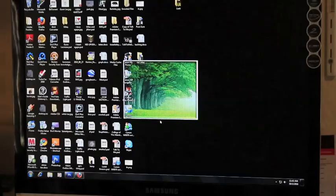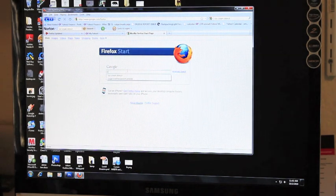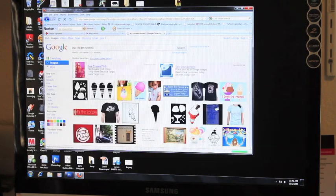The process starts with a computer. Usually I search the web for inspiration for a design, or just make my own using Photoshop. So I'm going to use Google Images — I'm just going to Google 'Ice Cream Stencil' and you can see a wide variety.